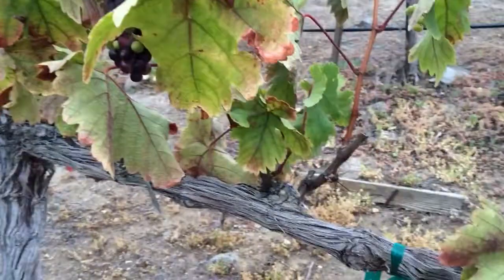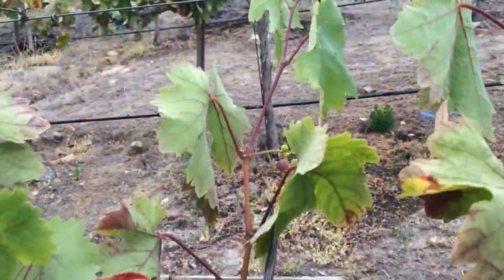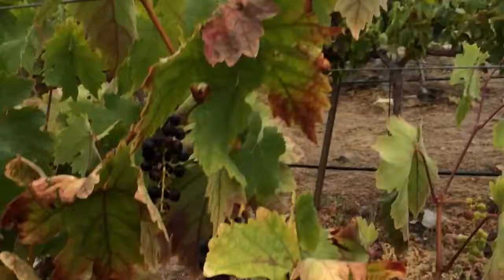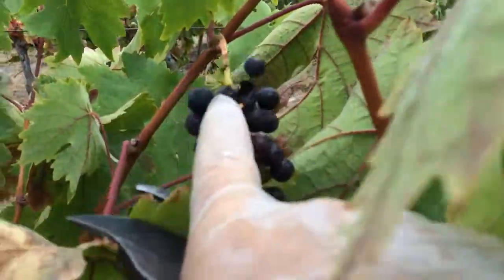Here's a good example of a stressed vine. That shoot's not very big at all — normally it would tower up over the second wire right here. A little bit of bird action right there, which is why we're netting. You can see that damage right there.